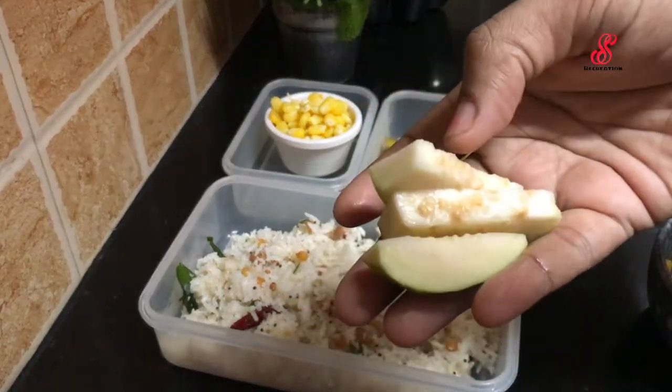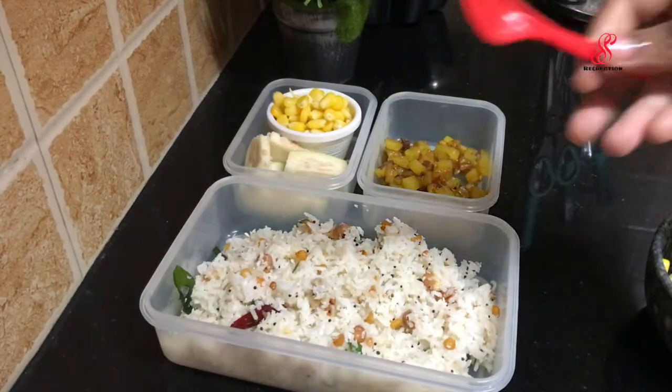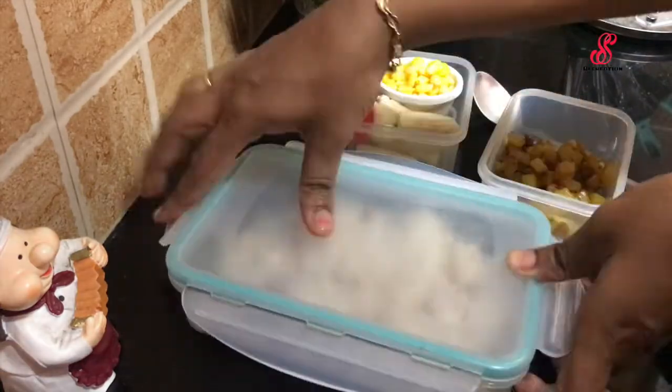Add 4 pieces of sweet corn. If you want to eat the lunch box, you can edit it. Try this recipe for yourself.